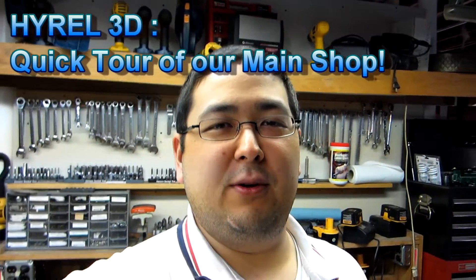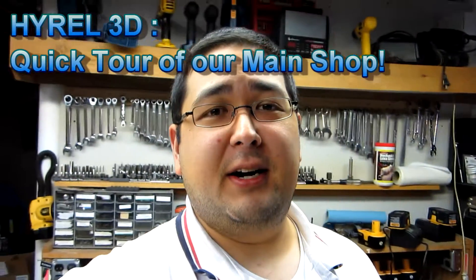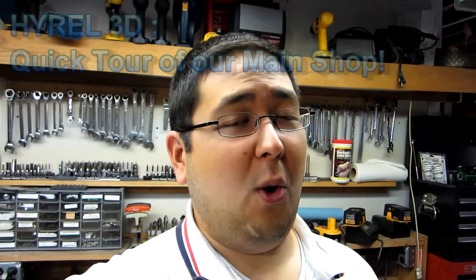Hi Kickstrutters, Dan here again. Just wanted to give you a small little tour of our particular facilities that we have here. This is by no means the only facility that we have right now, but just for our home base we wanted to show you what we have and how we go about what we do when we make what we do.